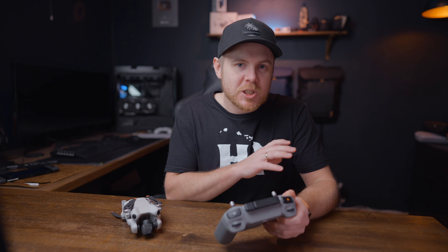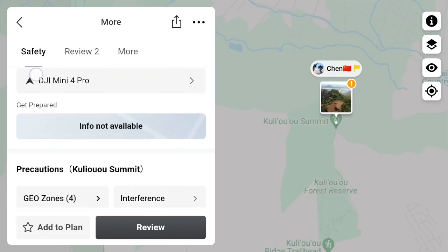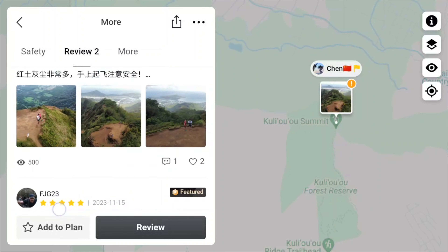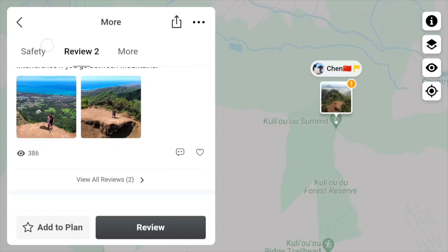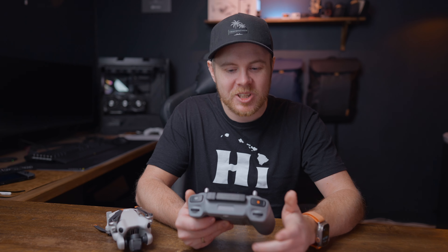The more people that go out, fly, and share their locations, the better it's going to be for the entire community because everyone can check for different spots. To have this feature on the Mini 4 Pro is going to make my trips so much easier to plan. Instead of going through hours of Google search trying to find different spots, I can go into the controller, see where people have been flying, check out photos and videos, add locations to my plan, and when I land it will give me a direct route to that location. It's just amazing — it's going to save me so much time.